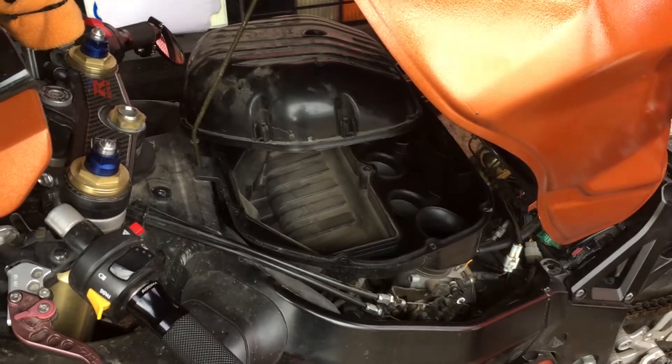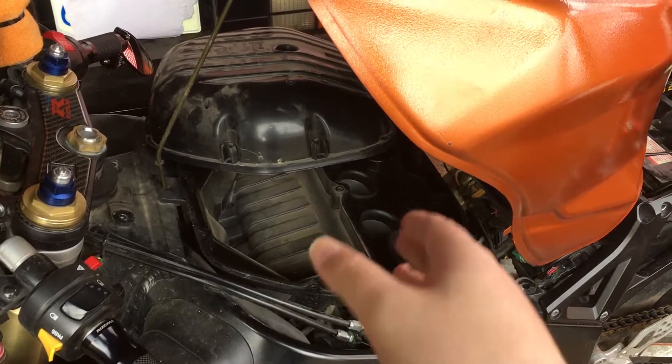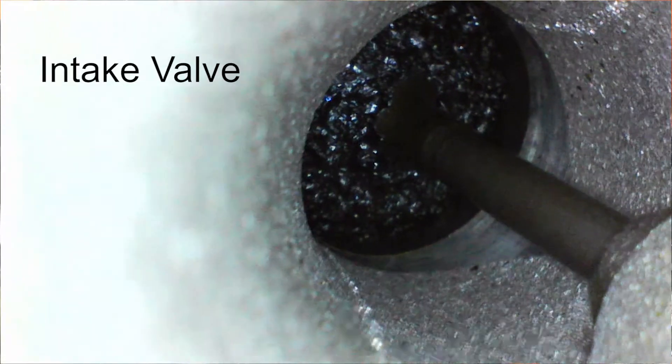While doing some routine maintenance — checking the air filter, prepping to do a spark plug change — I noticed my intake valves were quite dirty.